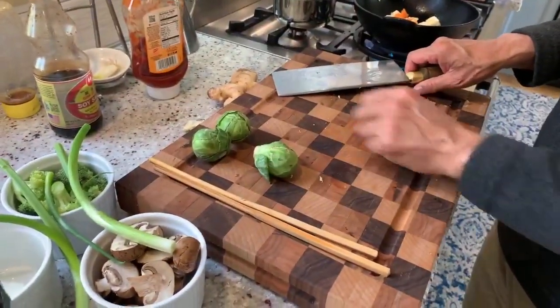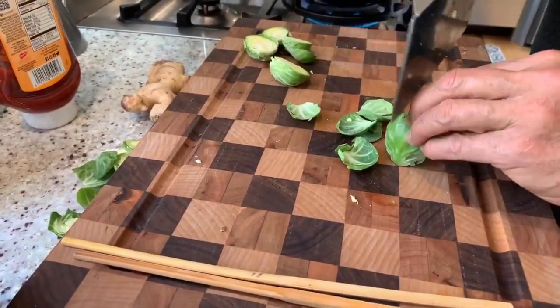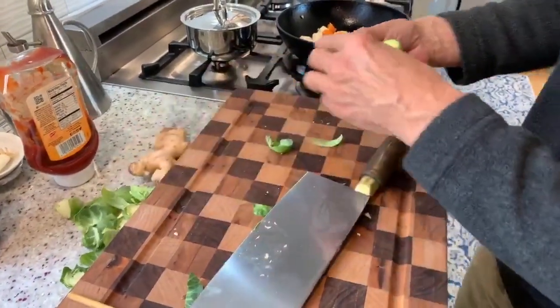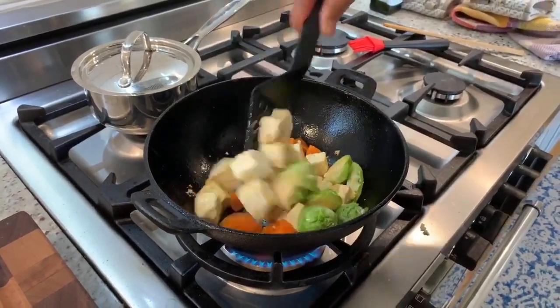The next thing I'm going to put in is Brussels sprouts. Cut the stems off to expose the interior, peel off some of the outer layers, and we'll put these right in. The oil and the ginger and the garlic are really just kind of combining their flavors.